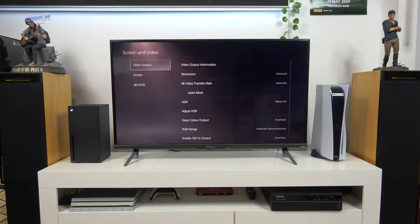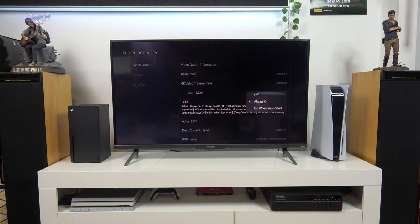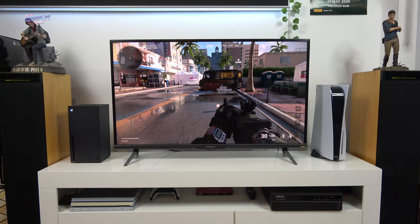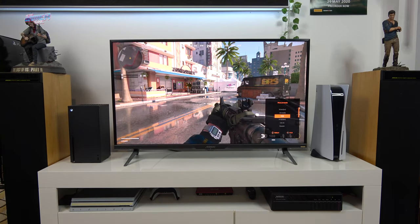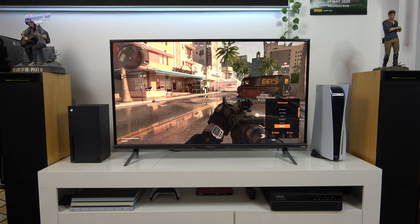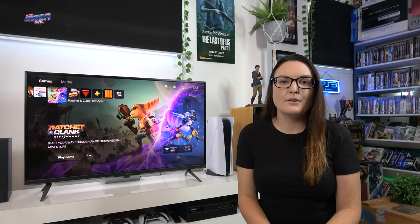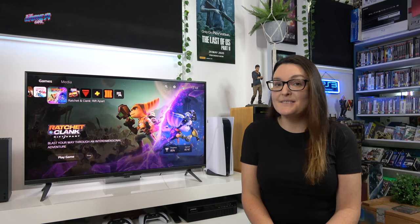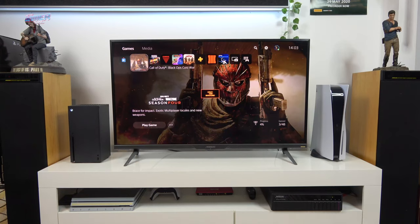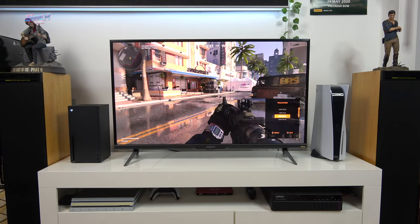In this test, I loaded up Cold War on the PlayStation 5. I turned off HDR in the PS5 menu and then went through the SDR picture mode options. There is standard, VS mode, FPS, RTS RPG, movie, reader, sRGB, and then the custom slots. Although the picture looked great in standard mode, when it switched to HDR is when it really came alive. The HDR picture mode options are HDR 1000, HDR HLG, HDR game, and HDR movie.